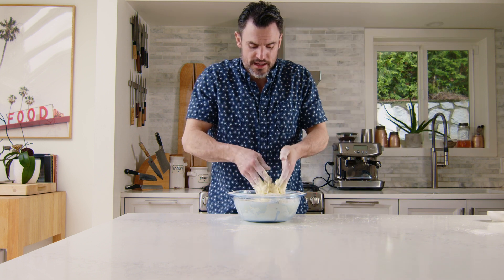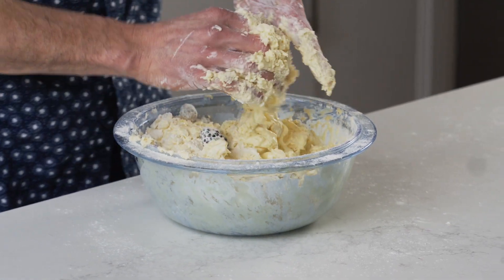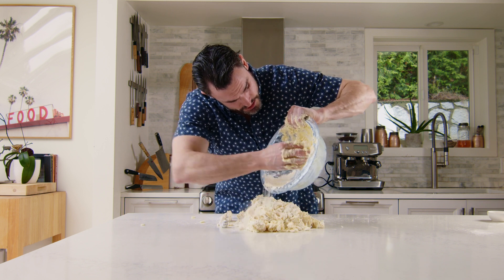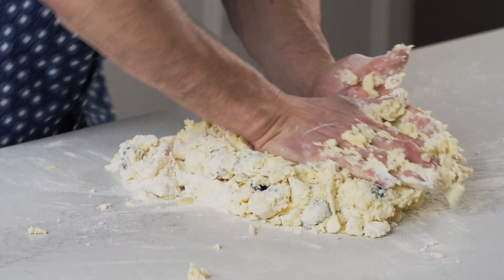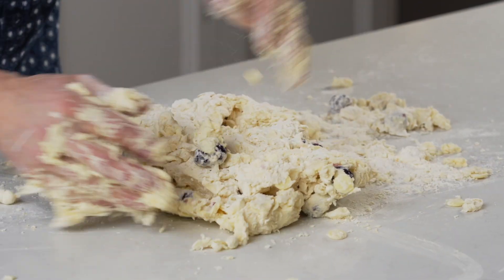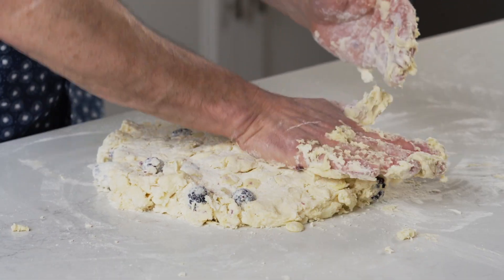I prefer using my hands when I bake because you can actually feel it. You get better as a baker by feel and touch. Get that all mixed up. Not overworking the dough — we don't want to work the gluten in the flour. We don't want a tough dough, we want a nice light dough. Dump that out, and then use all that residual flour at the bottom so it doesn't stick to the table. All I want to do is bring that dough together, flip it, push push push. I'm not kneading it like a bread dough, I'm just slowly bringing it together. Cold, cold, cold is key.